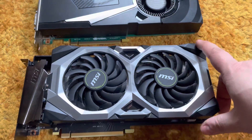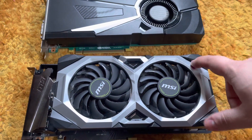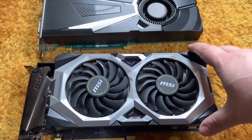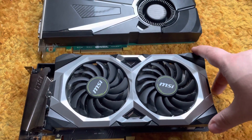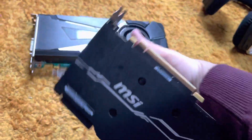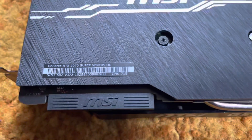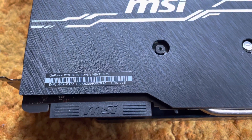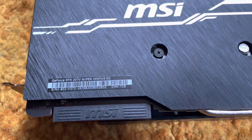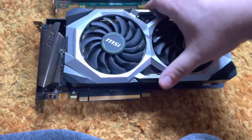But now I am the owner of an MSI RTX 2070 Super — the MSI RTX 2070 Super Ventus OC — so it's a 2070 Super basically. This is a very nice card; I traded it to somebody for something else.